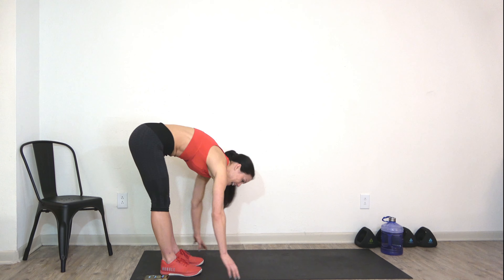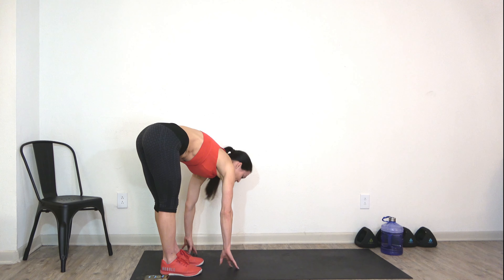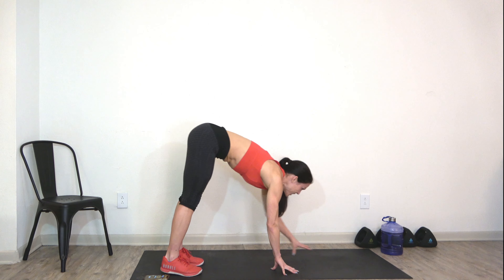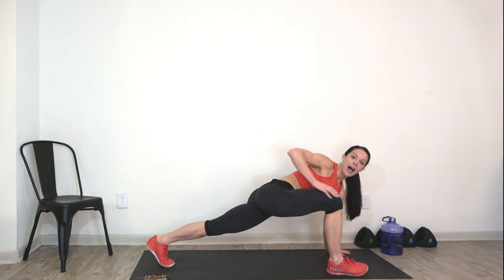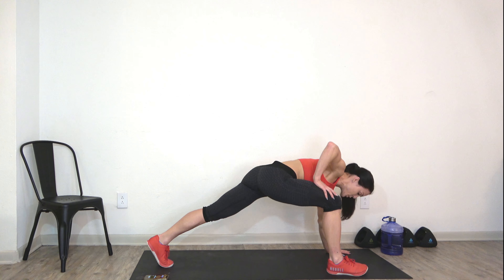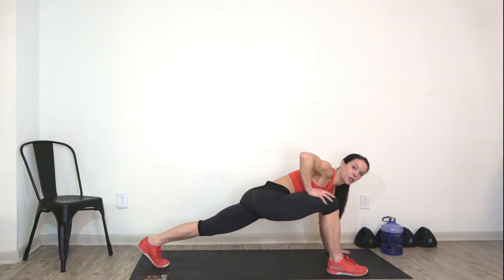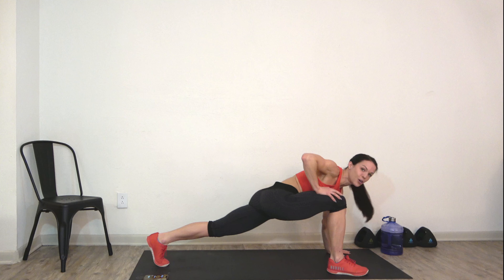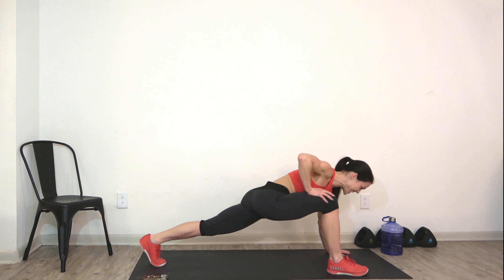Sway side to side, take a moment, check in with your body, see how you're feeling. Then walk out into a high plank, hands underneath shoulders, and step one foot through. Hold it here and drive your hip down towards the ground, rock back and forth a little bit — whatever feels good.